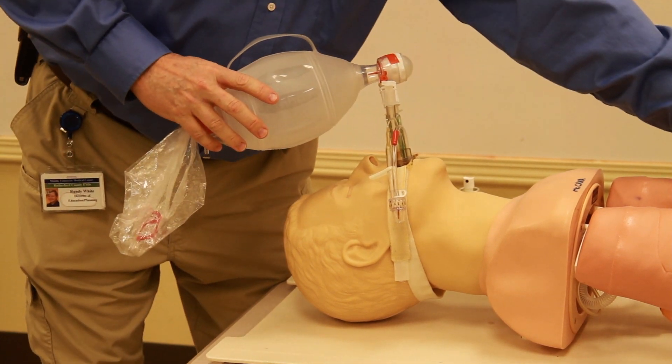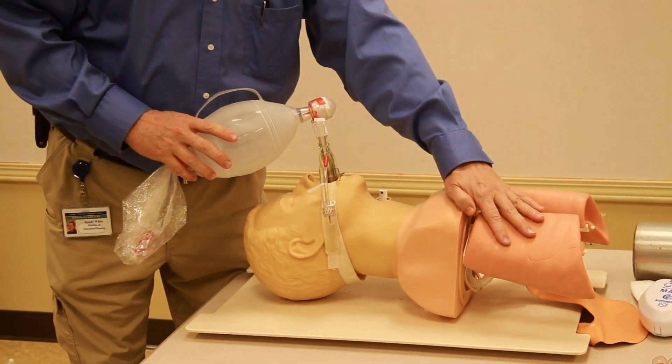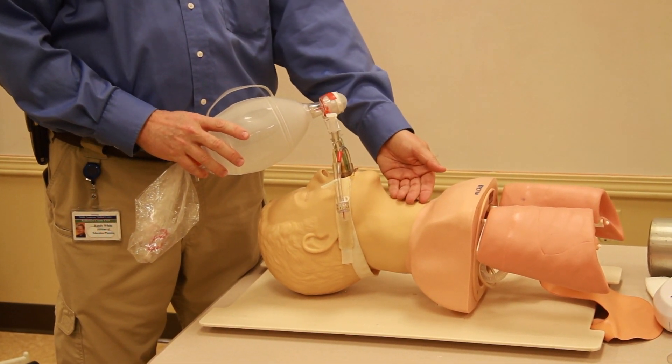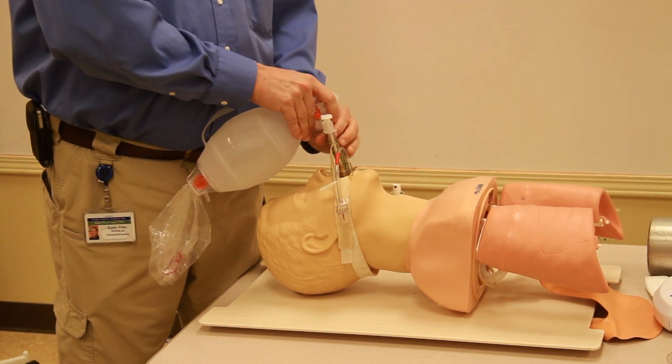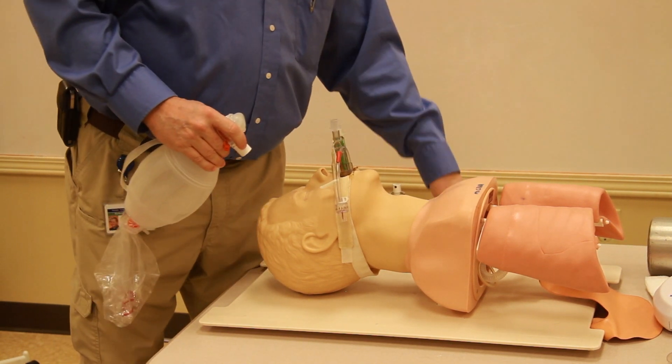Now I ventilate through the colored tube. I listen for stomach sounds and then listen for lung sounds. If I have lung sounds, the distal end of this tube is in the esophagus — where it should be.